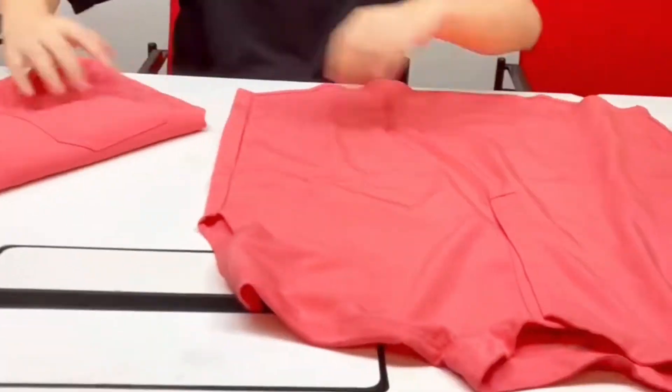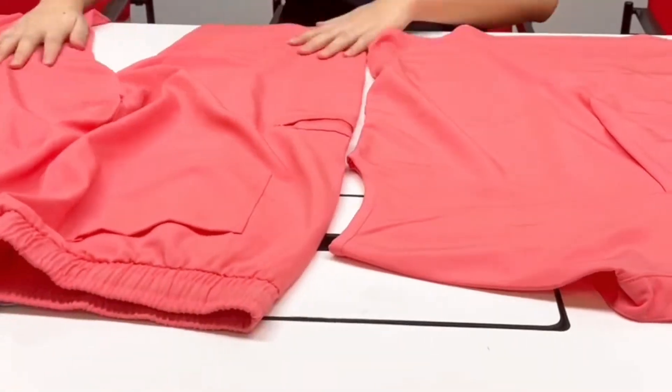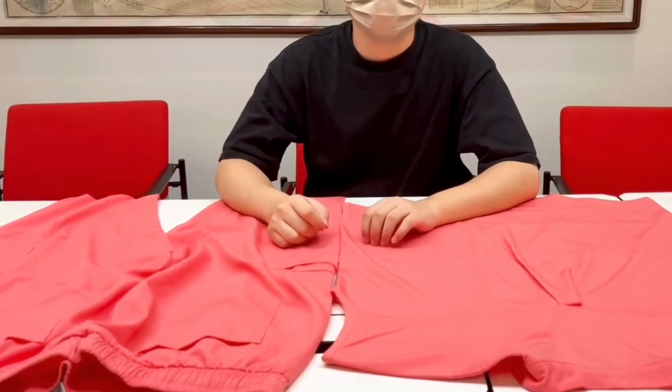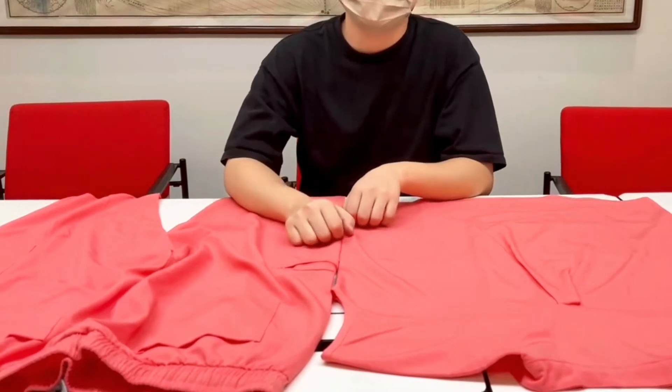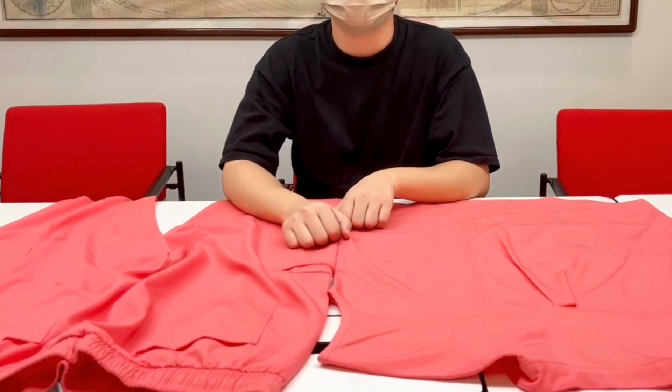Thirdly, you should check whether the size is comfortable and whether the details of the clothes are correct. And if you find any problems, contact the seller immediately. Hope this video can help you.